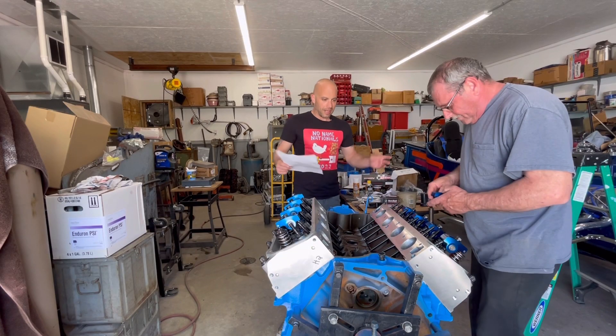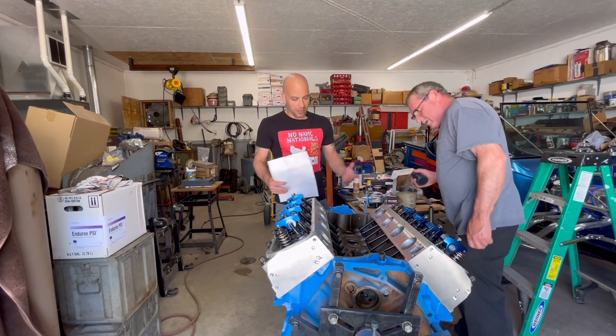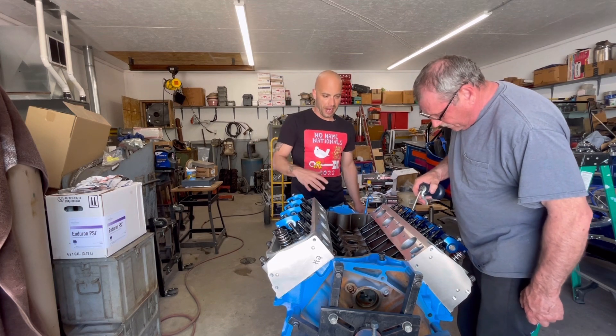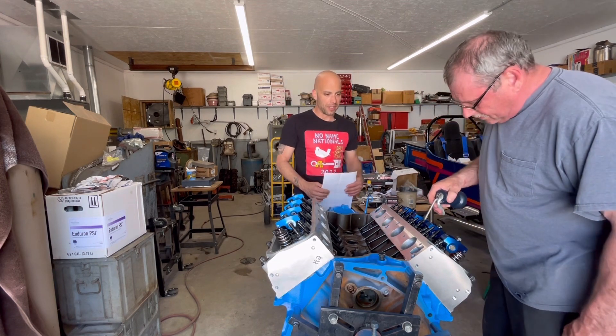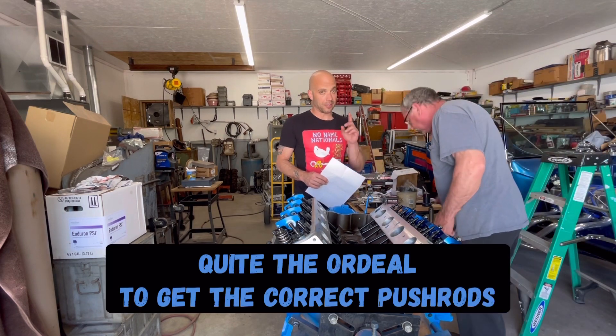Jeff from 2hex Garage. Well, the time has finally come — we finally located the push rods that we need. Jimmy got one of the sets in directly from Howard's and he's already got those installed. So now what we're going to do is install the other push rods that we got in, because as you saw in the other video, they were actually two different lengths.